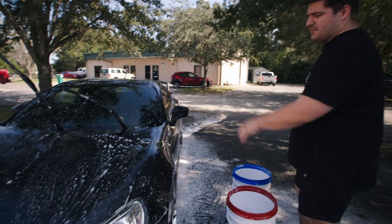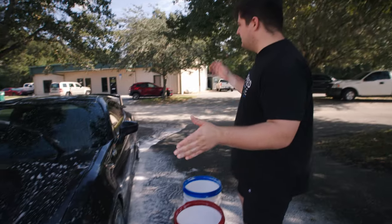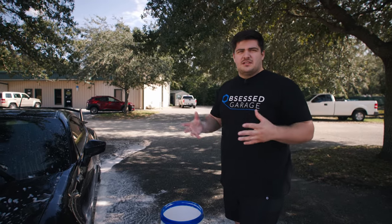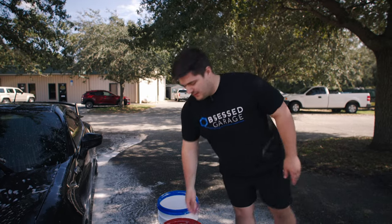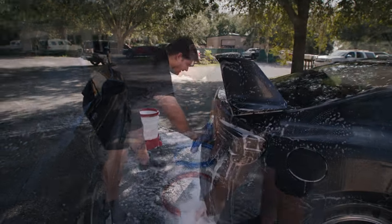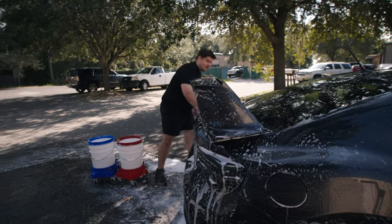Roof is done, sides of the car done, hood is done. All we really have left is the front and rear bumper, as well as the trunk lid and spoiler. We like to do the front and rear bumper last — specifically the front bumper last — as that's probably the dirtiest part of the car. We want to keep all that dirt and contaminant off of our wash mitt. You're just washing the car.